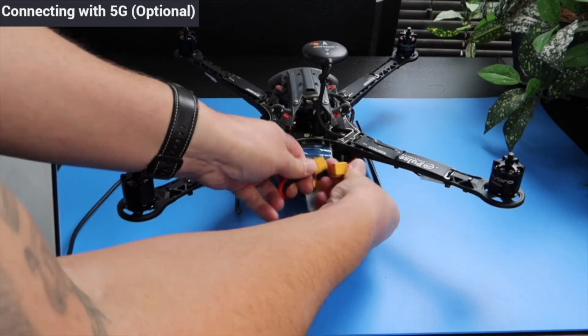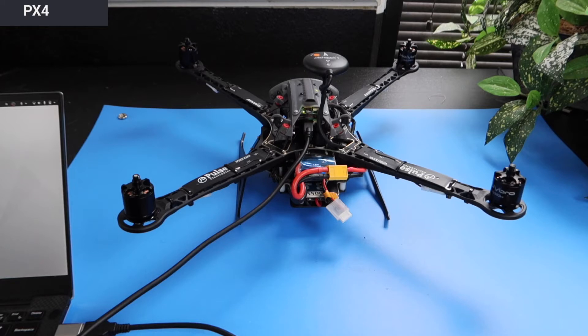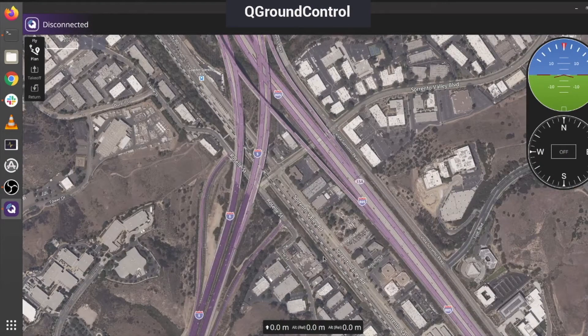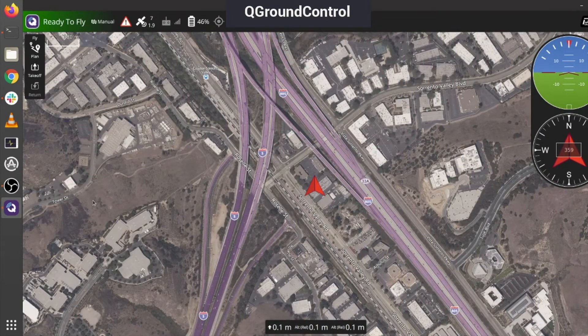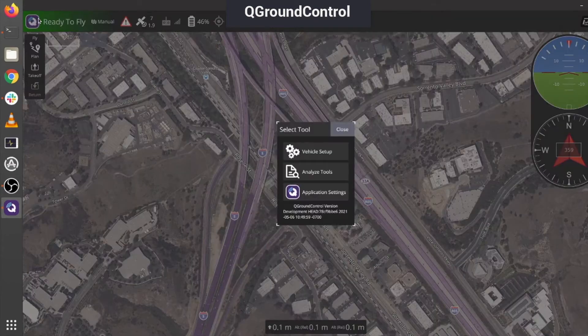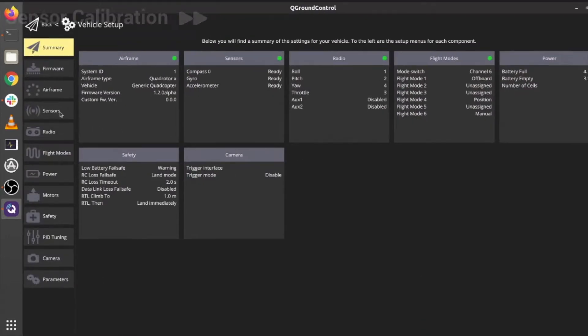Before continuing, make sure to power cycle your RB5. If the drone is properly connected to WiFi or 5G, it'll boot up and automatically connect to PX4. If it properly does so, the blue ESC lights will come on. If PX4 is running and both devices are connected to the network, your RB5 should automatically detect and connect to the host PC running QGC. All RB5s are calibrated from the factory, but if QGC asks you to calibrate, go ahead and do so.